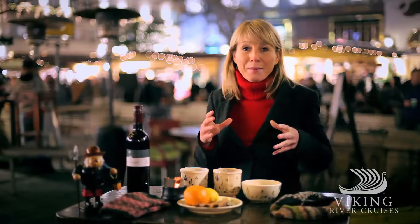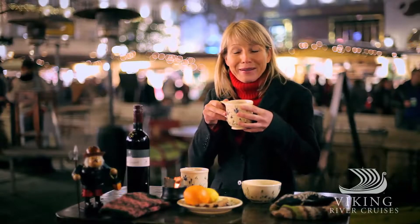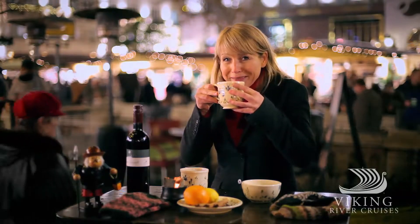You combine all of that in one pot, cook it for a while, and you have a delicious cup of hot glue wine. Merry Christmas.